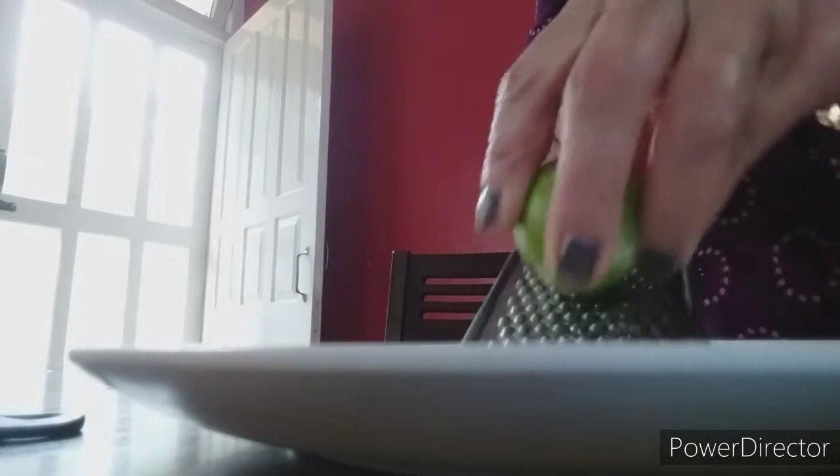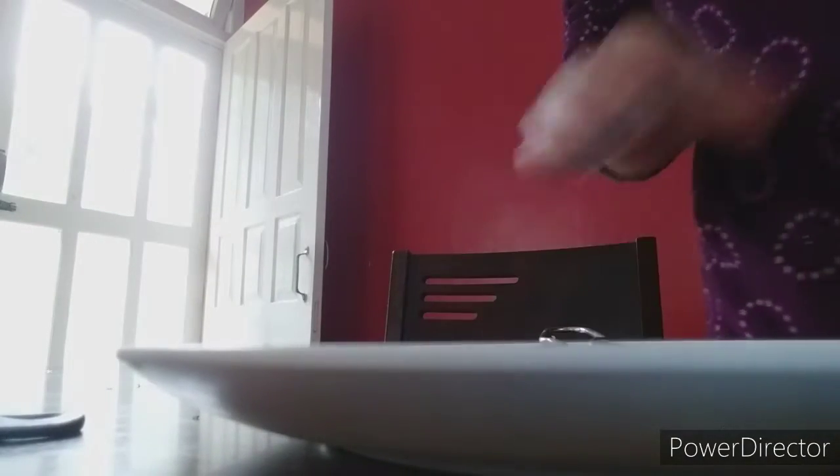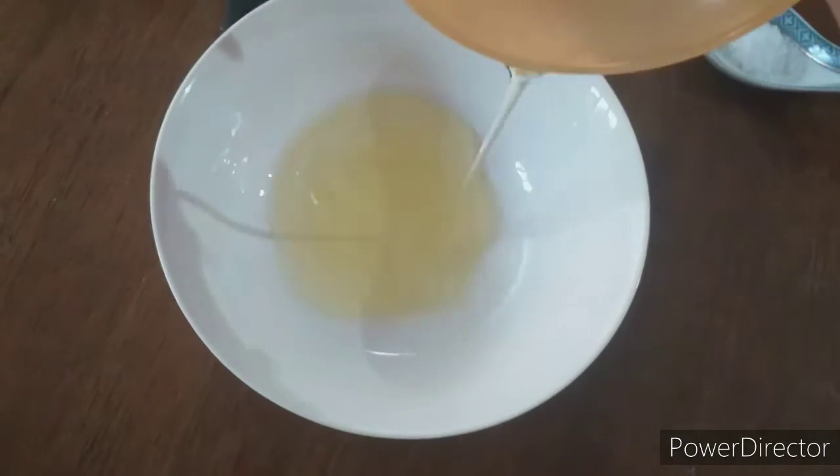To get the lemon zest it's very easy — you just need a grater, any type of grater, and a lemon. You just grate it and it's ready.